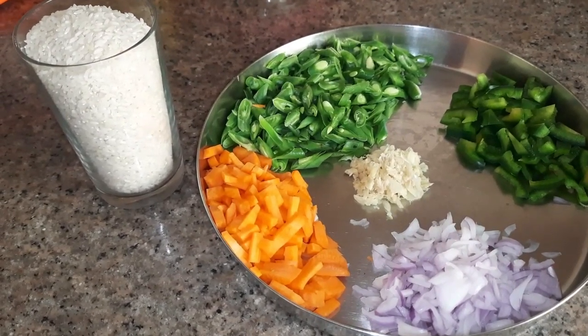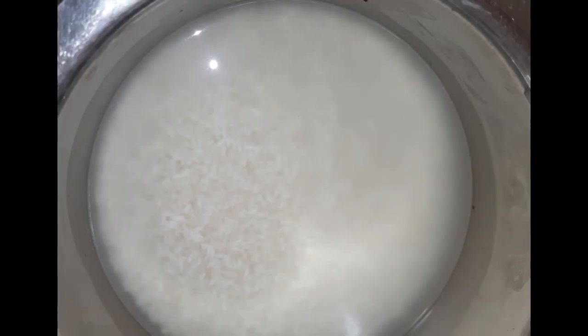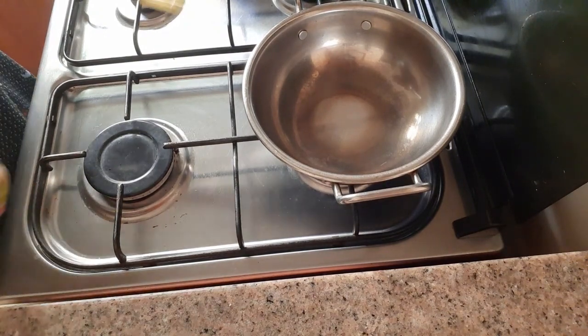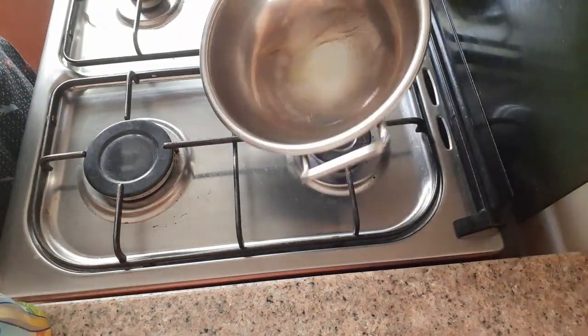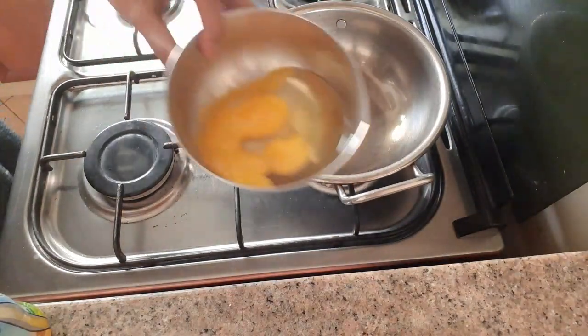After washing the rice, soak it for 20 minutes. At that time we can cook the egg. Place the vessel used for cooking on the stove and turn on the flame. When the vessel becomes hot, pour some ghee — one teaspoon or two teaspoons according to your preference. When it becomes hot, we can proceed.